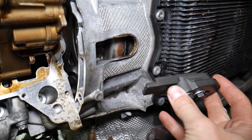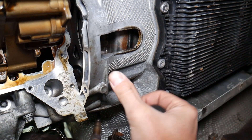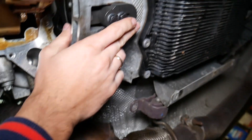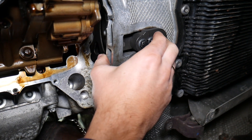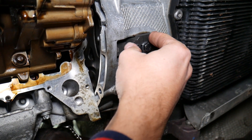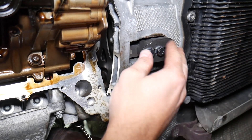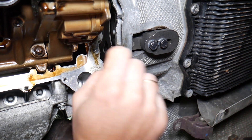Next, install the flywheel holder — we'll have the link in the description below. You remove the cover on the transmission, slide it in, and make sure the teeth are all the way into the flywheel. With the oil pan plug removed I can verify this easily. One person must hold that flywheel holder really, really securely, because it can slide out and that would be catastrophic for your engine.